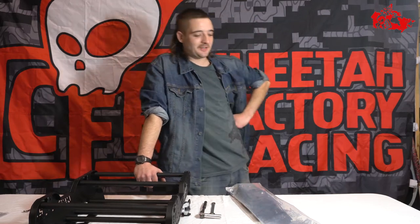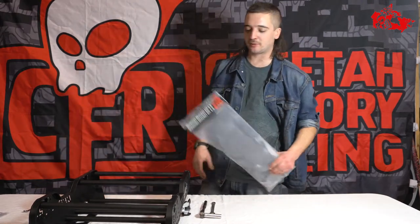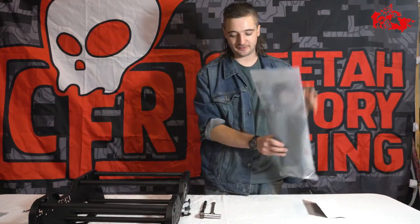CFR Gord here helping you out with another episode of 'How Hard Could It Be.' Today we got a BoardSki 2.0 bracket and I'm going to show you how to put it on the Link It Up 2.0. All right, let's get into this and see how hard could it be.